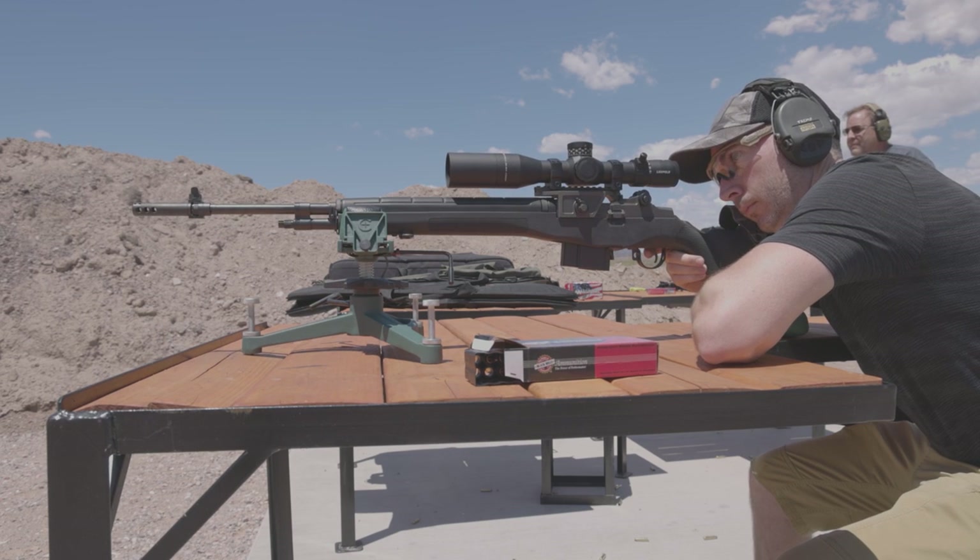If you already have an M1A, give Smith Enterprise a call and see how they could make your experience with the rifle even better. If you live in Arizona, call ahead, head down to their shop, go shake Ron and Andy's hands, hear a few stories, and it'll definitely be a trip to remember. We'll see you next time.